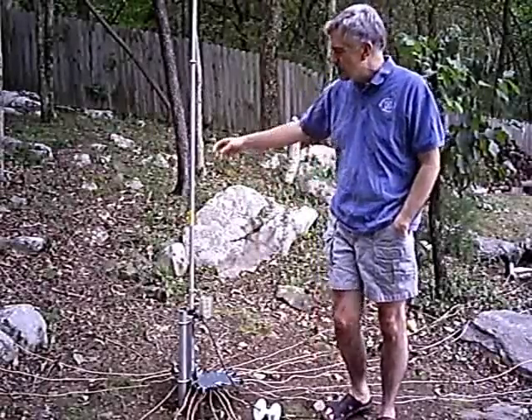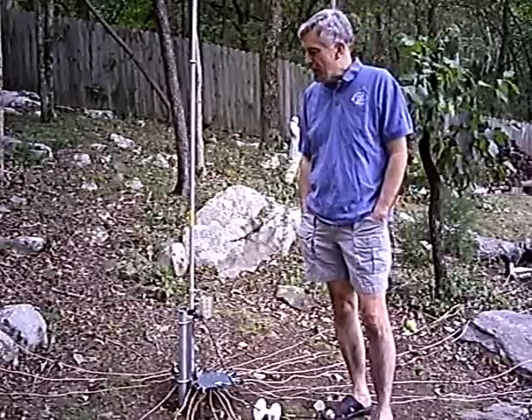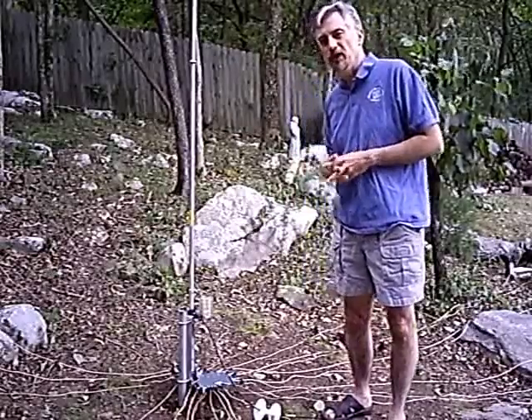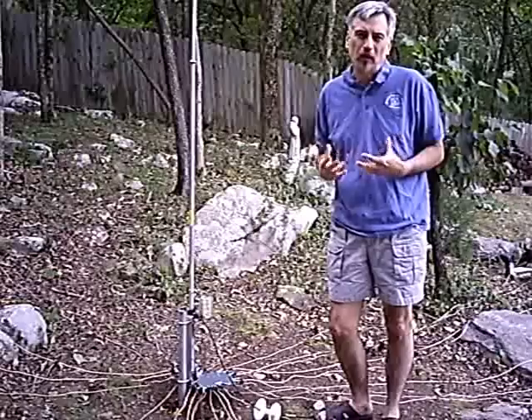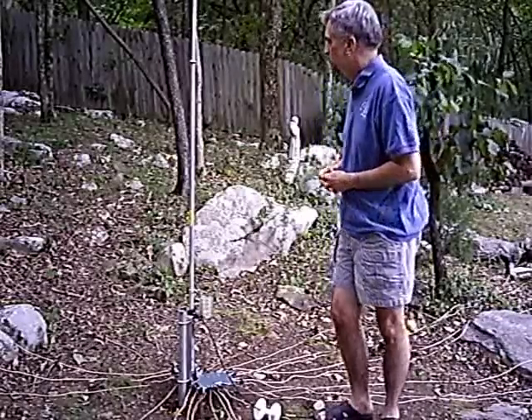Hi everyone, AI4QT back again. I'm standing beside the high-gain vertical antenna. This high-gain model is the AV18VS, that's Alpha Victor-18 Victor Sierra. I have to say right now, I have been very, very impressed with this vertical antenna. And I wasn't expecting that much from a $100 vertical antenna, but truthfully, I have to say that so far, I've been very pleased with the results that I have gotten from the antenna.